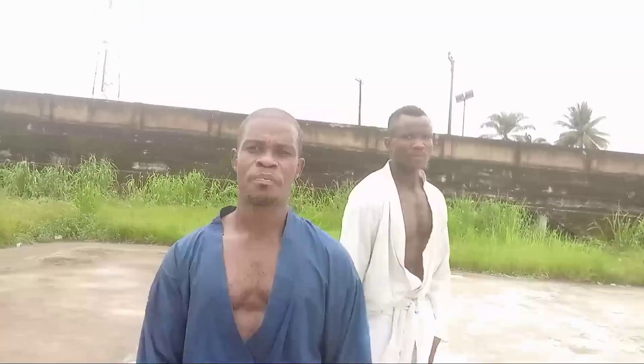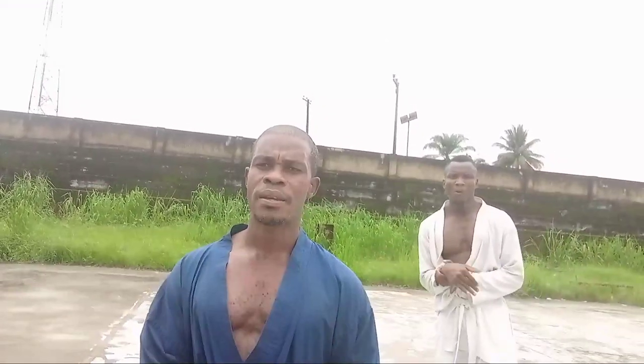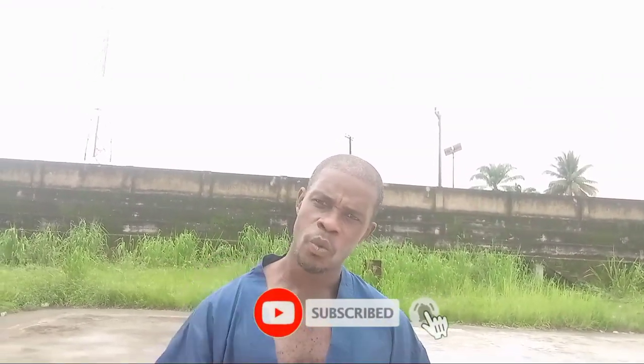Let's call it a day for today. We'll come your way another day and time with more actions. I want to remind our esteemed subscribers to stay tuned to our channels and keep watching and learning. For our new viewers, subscribe and stay tuned to watch more exciting actions that will help you every day of your life. Thank you.